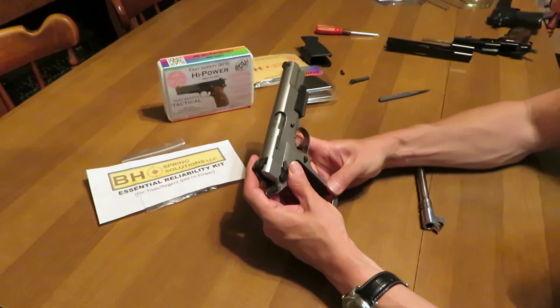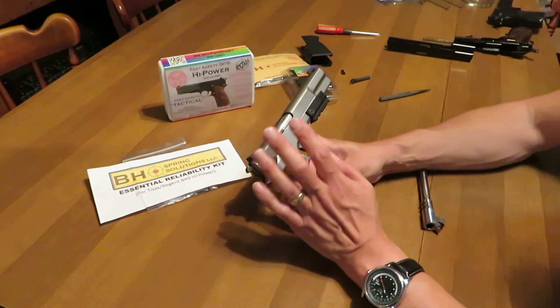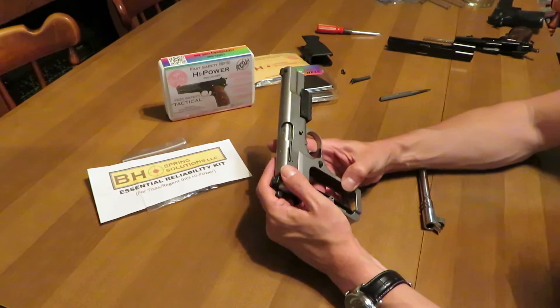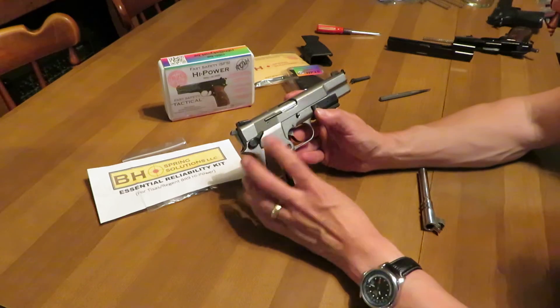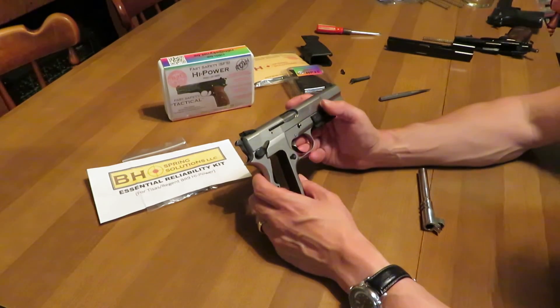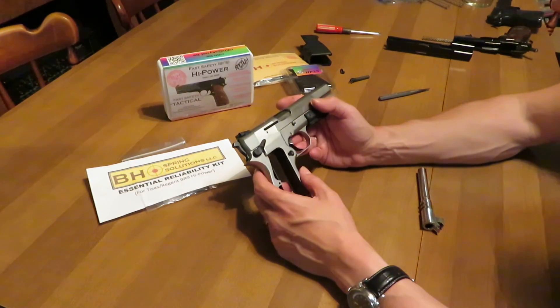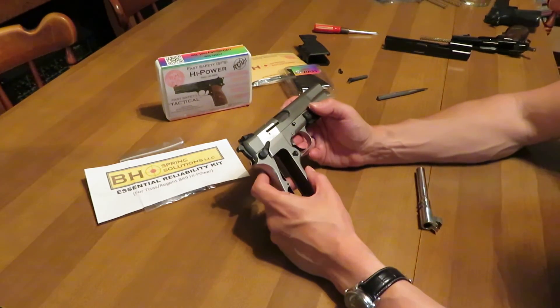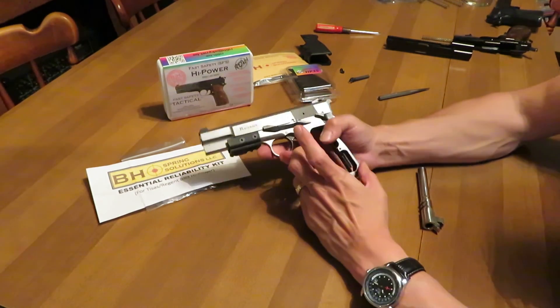This B8 Spring Solutions Advanced High Power Barrel has just been spectacular in the Tisas pistol. We are very happy with it — the barrel, the buffering recoil spring guide rod, all the components in this pistol. At 8,400 rounds, we have a ton of confidence in it and have enjoyed it very much. Thanks for watching.